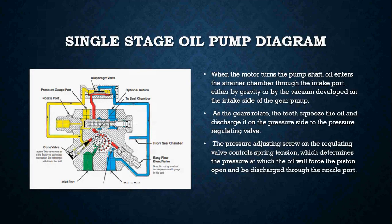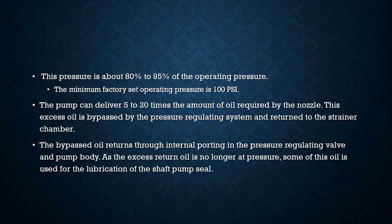On a single stage oil pump, when the motor runs it turns the pump shaft. Oil enters the strainer chamber through the intake port either by gravity or by the vacuum developed on the intake side of the gear pump. As the gears rotate, the teeth squeeze the oil and discharge it on the pressure side to the pressure regulating valve. The pressure adjustment screw on the regulating valve controls spring tension, which determines the pressure at which the oil will force the piston open and be discharged through the nozzle port — this pressure is about 80 to 95 percent of the operating pressure.